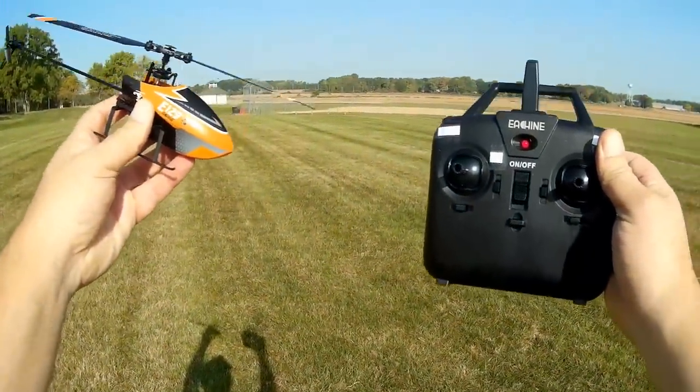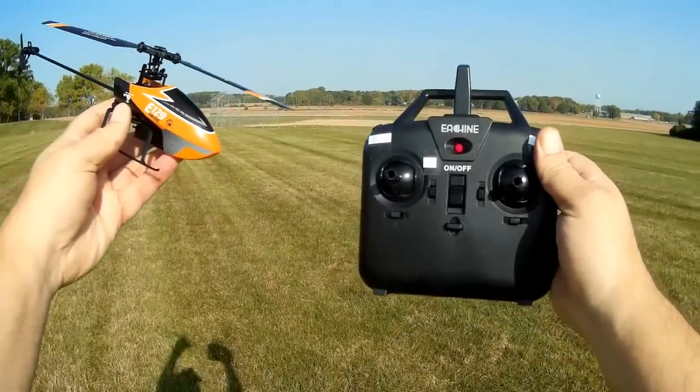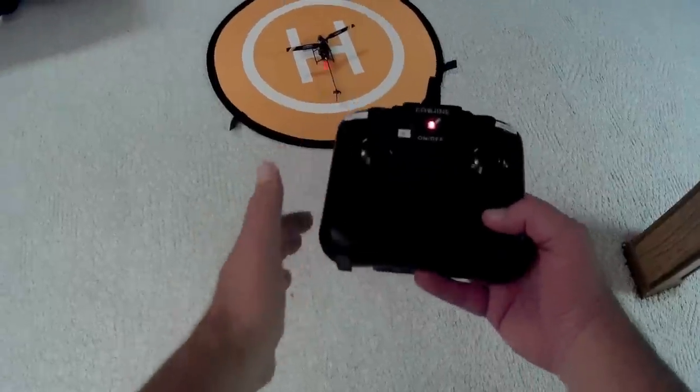I hope you enjoyed that outdoor flight. I'm going to try to do a follow-on indoor video. Welcome back to Quadcopter 101's indoor flight test facility — or basement if you prefer. Let's take this for a flight: putting the battery in, placing it on the landing pad, turning on the transmitter, and binding it to the helicopter by moving the throttle up and down.